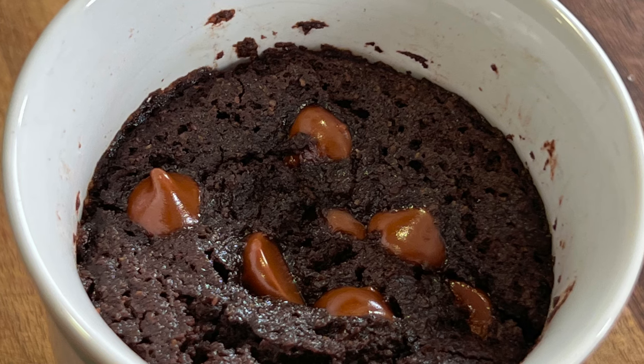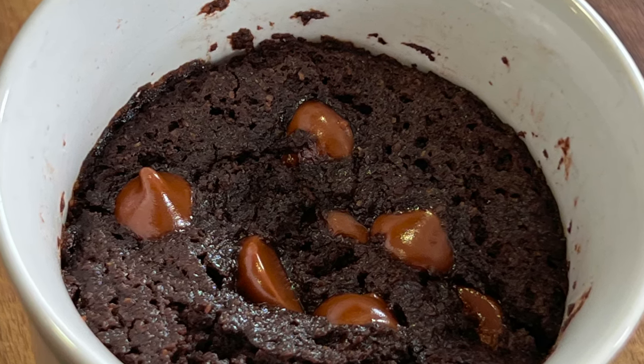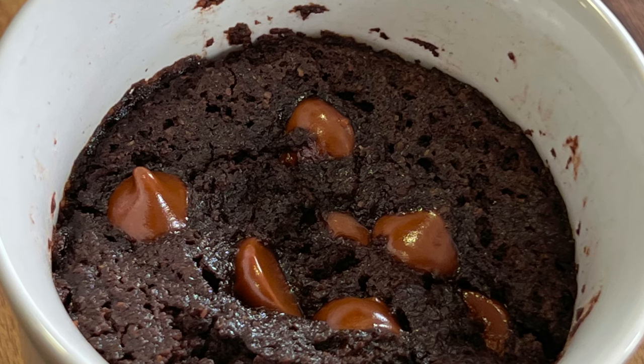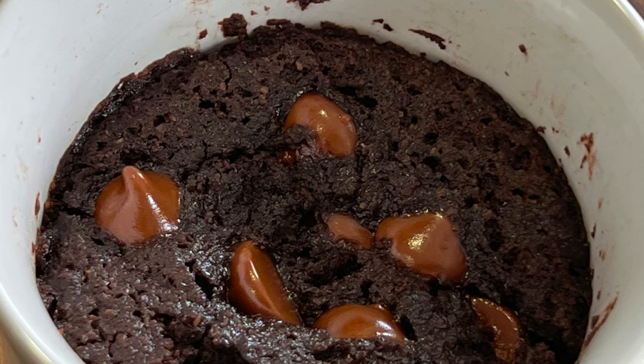For dessert, you might want to try my perfect mug cake recipe — it's chocolatey, fudgy, and delicious. Click the link on the screen and it'll take you right to the recipe, and the best part is it's quick and easy. Thanks so much for watching. I hope you enjoyed the video — let me know if you have any recipe requests down in the comments. We'll see you back here next week for another delicious and healthy recipe.